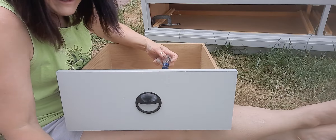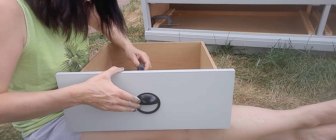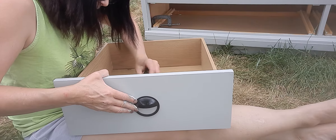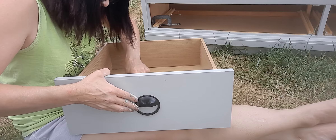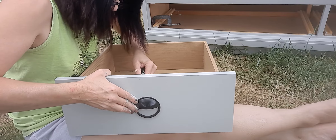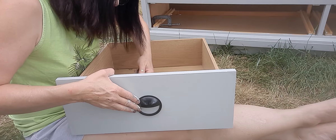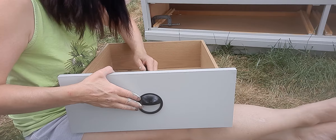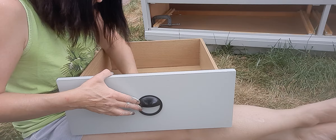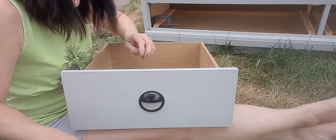I might have to get a new screwdriver — this is the one I always use, it might be worn out. Now this screw doesn't want to go in either. Let me try a different screw on this one. I don't know if it's the handle or this particular screw. Let's see — this one goes right in, so it must be that other screw.